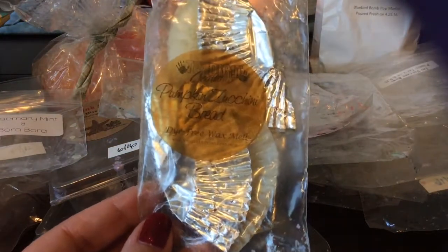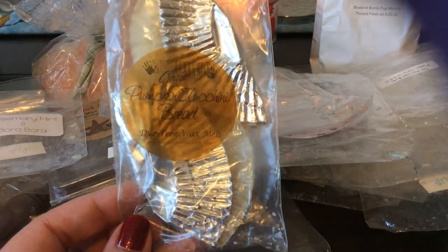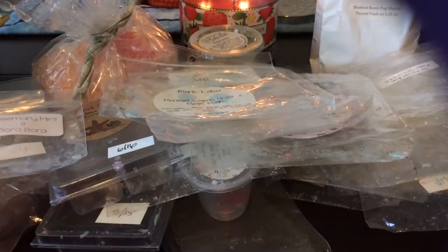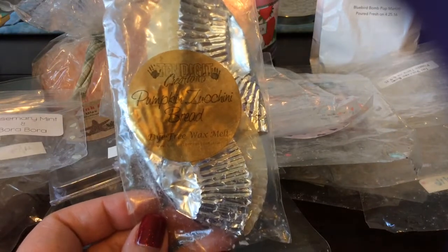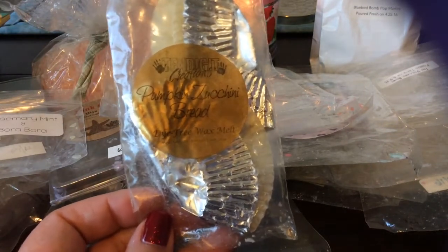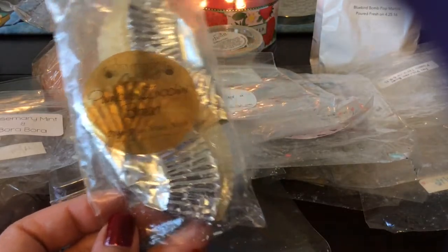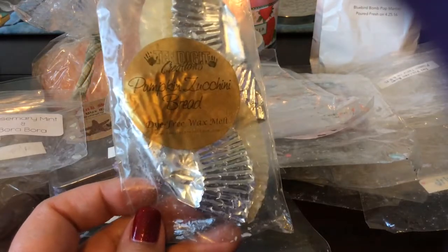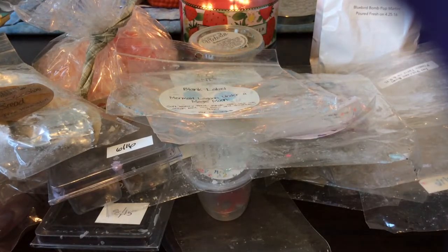This label got full of oil from another chunk that seems to be seeping oil. This is Pumpkin Zucchini Bread from 10 Digit Creations — this was a good pumpkin zucchini. We've had some cold weather and rain here in Southern California, even in May, so I was melting a lot of bakery, fall-ish scents. This was like a nice spicy bakery pumpkin — I liked it and it performed well.